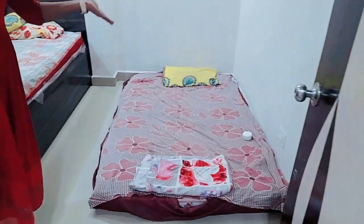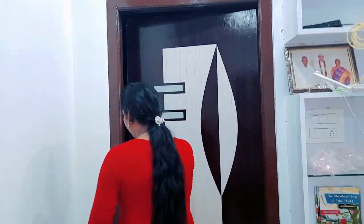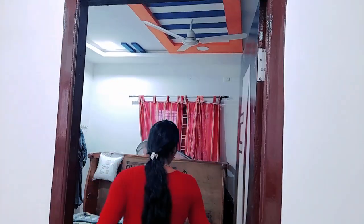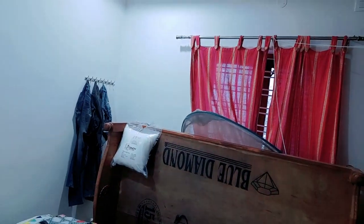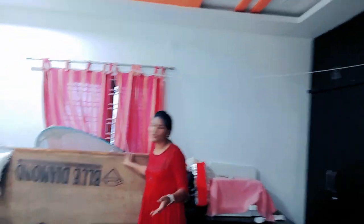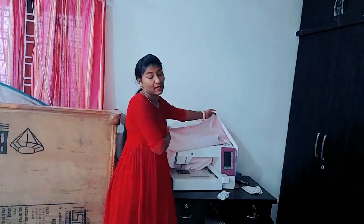Next we actually have two beds here, so we have a bedroom here. Next we have a bedroom — in the hall we have a bedroom, so we have a guest bedroom. So we will show you the guest room. We can also show you the embroidery machine — and this is the embroidery machine. We will show you the import of the embroidery machine.